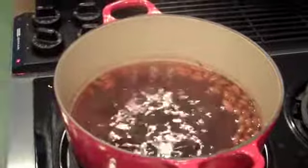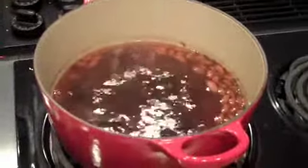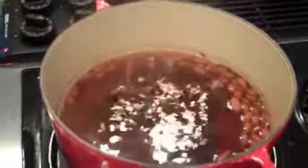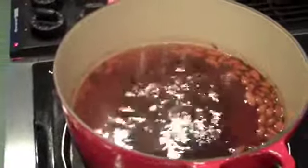Check out my super healthy tea that I'm making here, in my super healthy Le Creuset pot. It may look a little bit gross, but it smells really good. It's Cat's Claw, Pau D'arco, and Goji Berries. I can't wait to drink it.